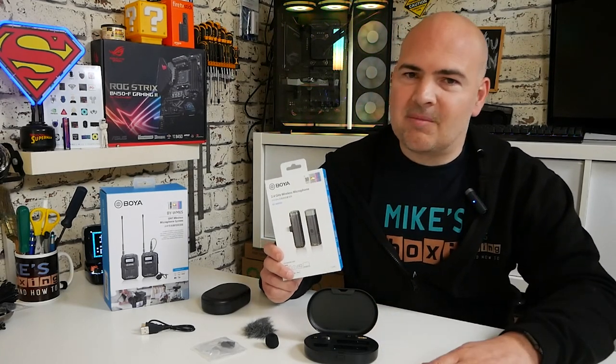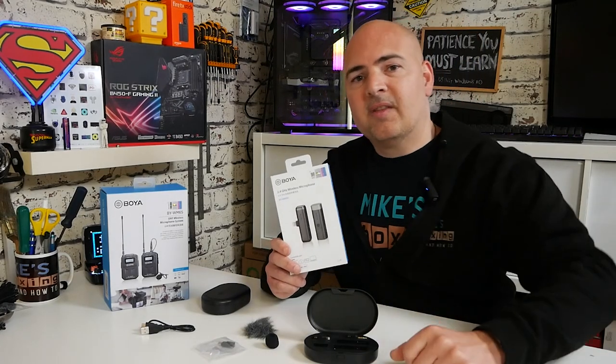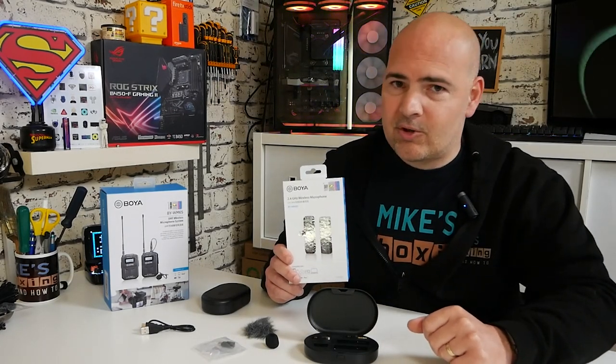So anyway, this has been the Boya BY-WM3D. There will be affiliate links in the video description below. Big thanks to Boya for helping support the channel and sending these items to review — they don't ask us to say anything, just tell the people what you think. And certainly we have done. So anyway, I've been Mike — this is Mike's Unboxing Reviews and How To. Hopefully we'll catch you in the very next video. Thanks for watching.